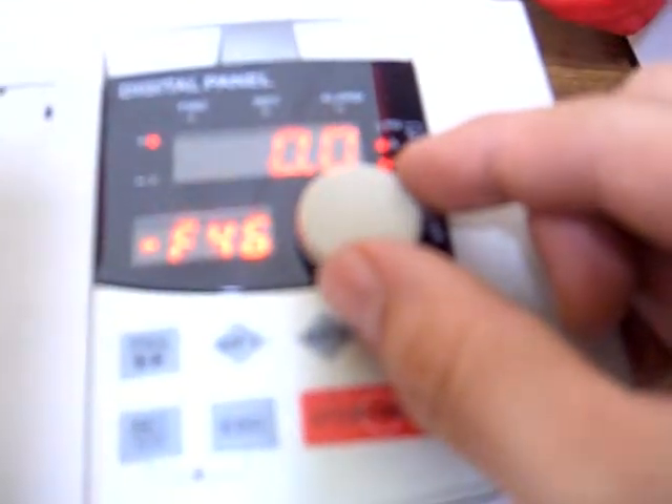The next screen we're going to go to is F01. So we go all the way back. At F01, you're going to see that if you changed the value of the F47 parameter, it has now become 500Hz. We want to press Set, change it — press Program — then we'll go to 400Hz.